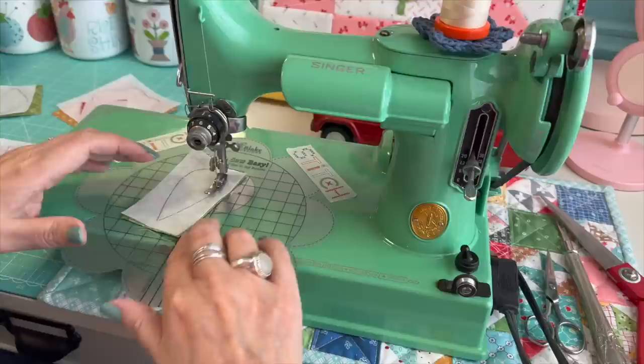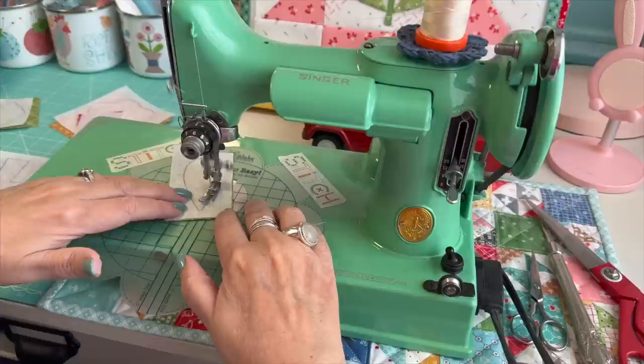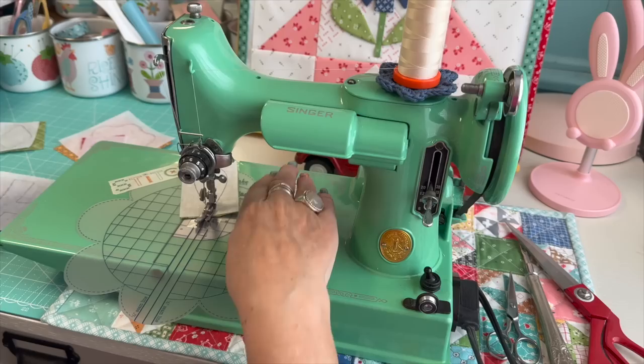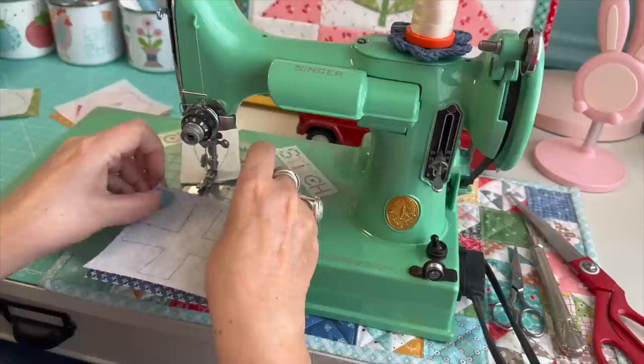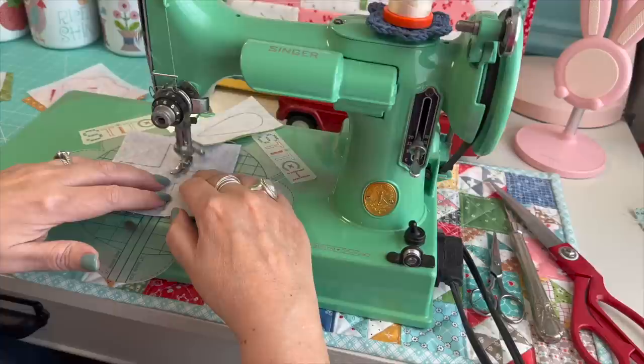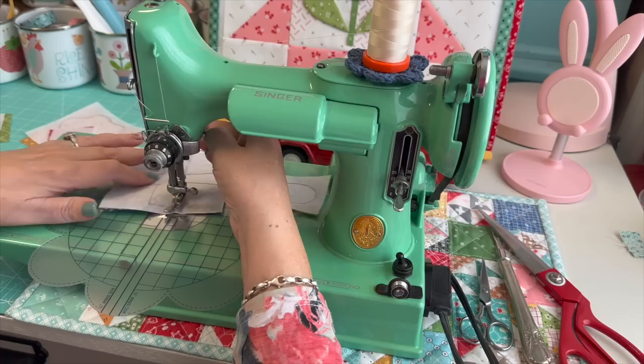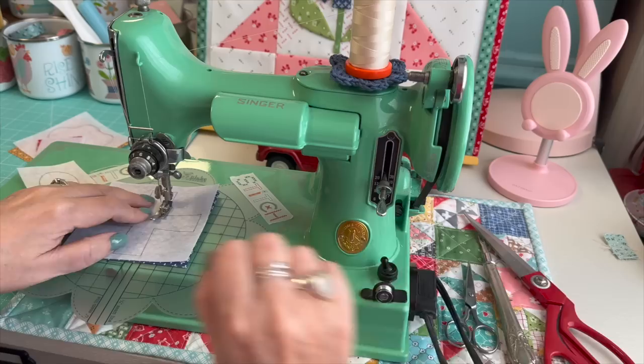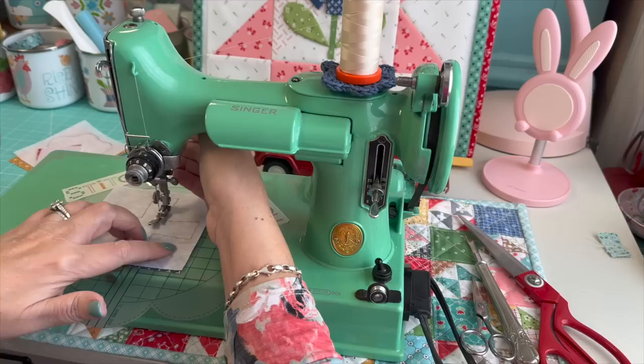When I'm coming around to where I started, I'm just going to oversew over where I started and sew right off of there. Then I'll pick up the next shape and start sewing. I'll go in right here and sew right on the line, stop right on to the point. I just lift up my presser foot when I need to pivot or turn. Because I chain piece, when I come around, I usually just trim it off right there.